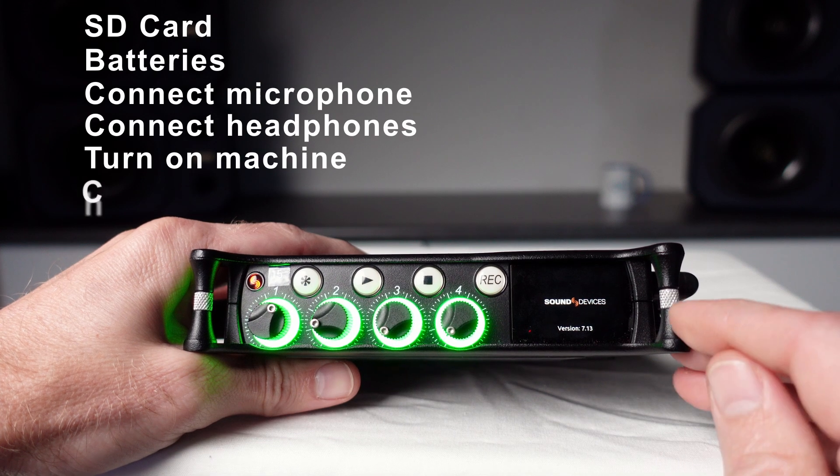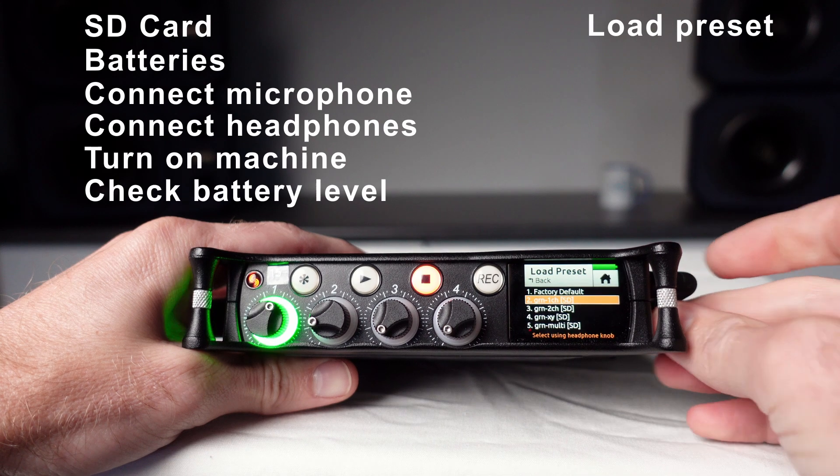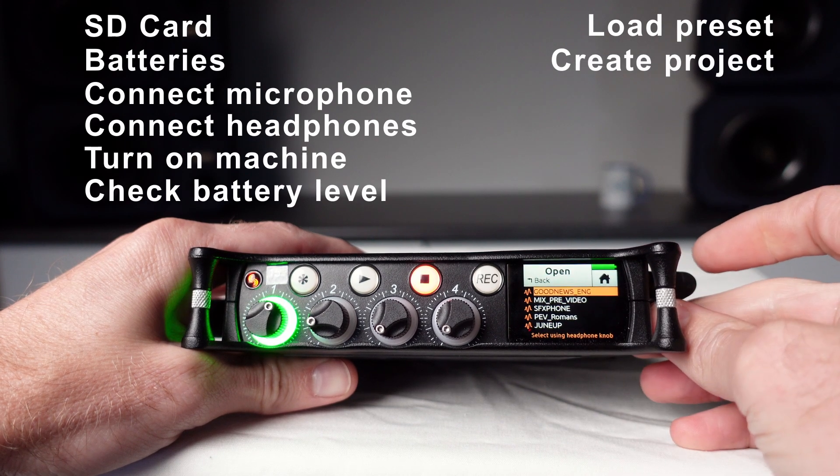Once the MixPre-6 is on, double check the battery level. Load the preset you need for the type of recording you're doing, and then either create a new project or load an existing one.